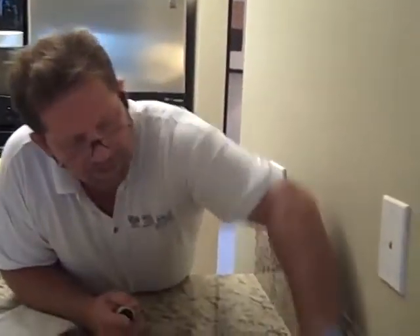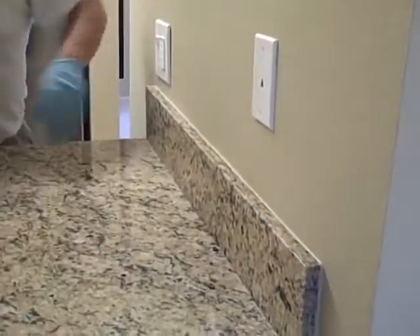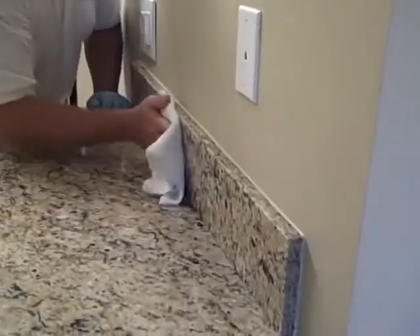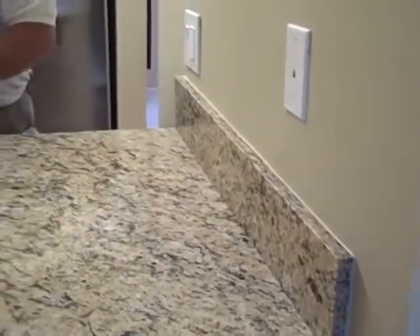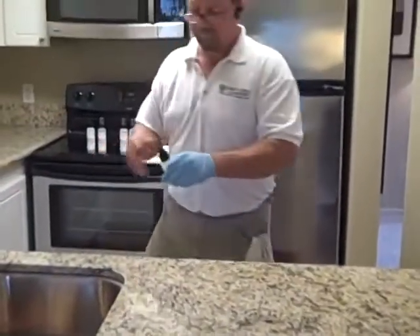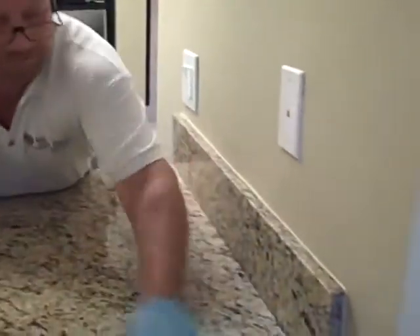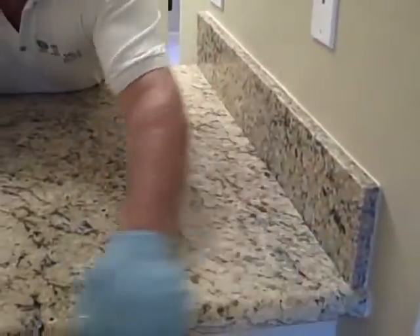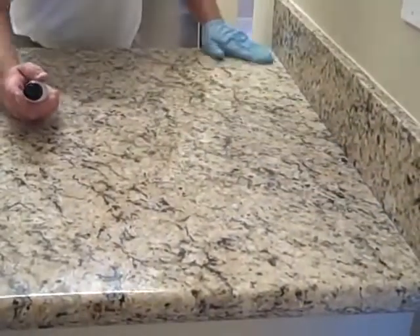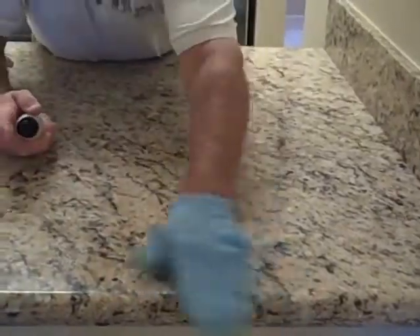So we're just going to spray the backsplash, rub it in, and then wipe it off. Now we're going to continue all the way around the kitchen with the exact same process. Make sure when you're doing the edges, you roll and get the edges very well, because those are actually more porous than the surface because of the cutting and polishing.